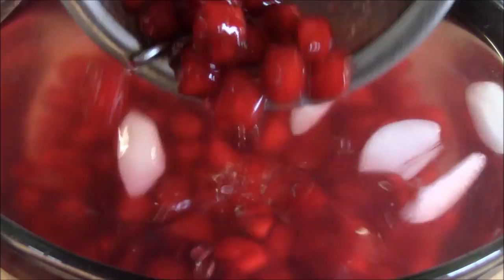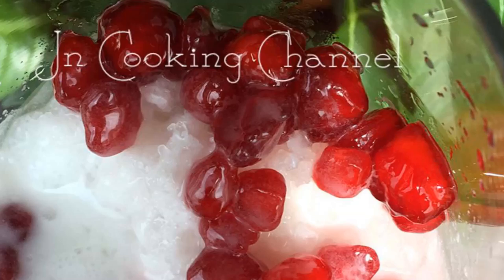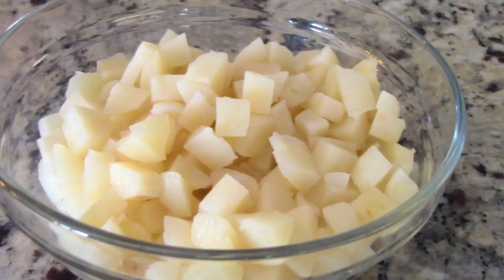Jē sun sa hob lū — Vietnamese imitation pomegranate dessert. This is so pleasing to the eyes and to the taste buds. I love the fun, chewy texture each ruby red jewel has on the outside and the crunch of the water chestnuts inside. Wait till you see how easy it is to make.